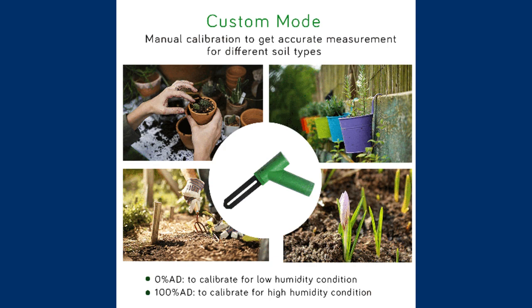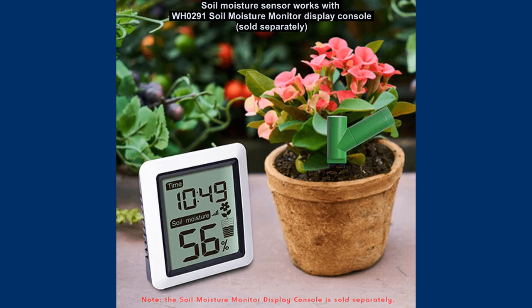The company also offers a display on which you can monitor the measurements on an ongoing basis. Unfortunately it must be purchased separately, which can be a disadvantage for customers who care primarily about soil conditions.